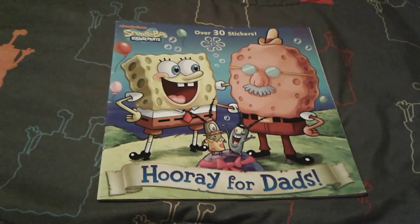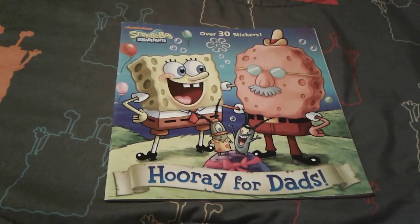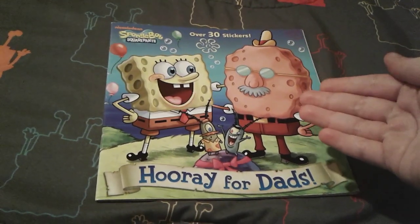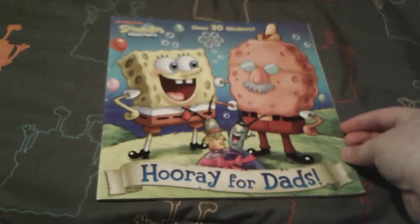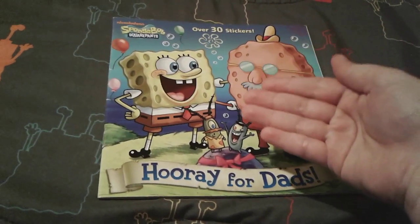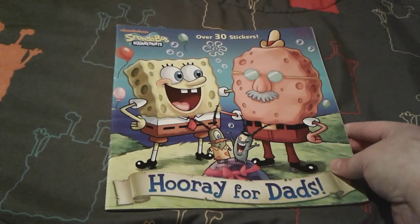I actually got this book back in summer 2019, and I'm thinking of re-reviewing some of my old Spongebob books because my old reviews that I did on them were not the best, so I think that's going to be very, very super fun to do.